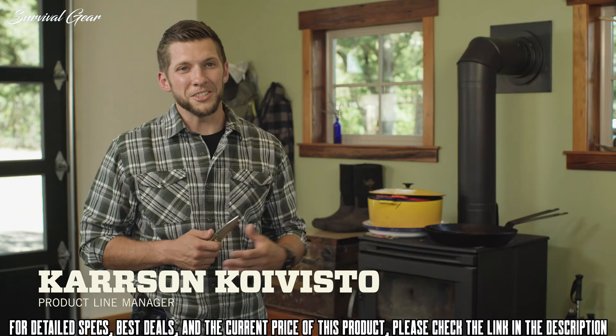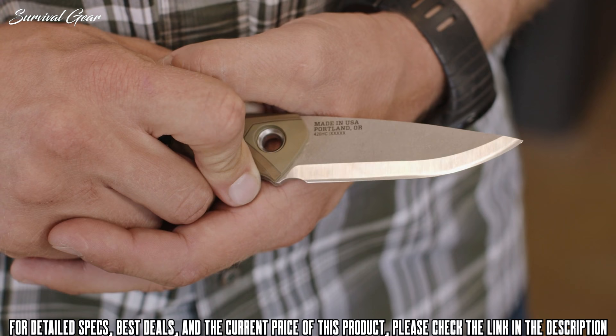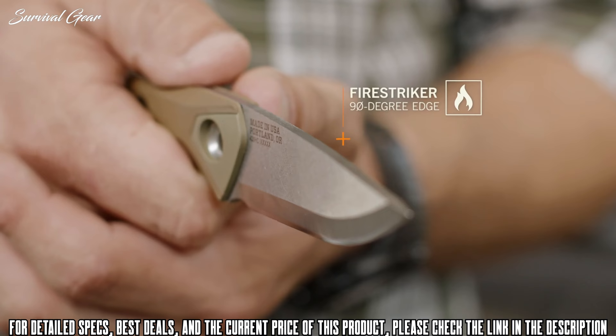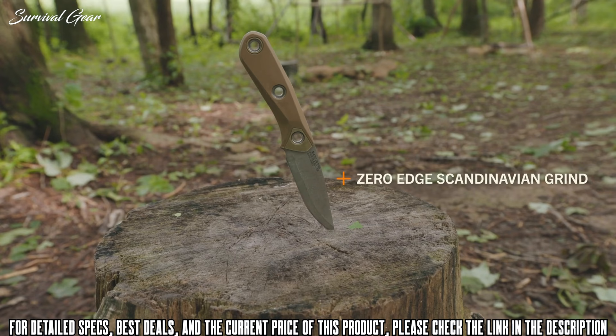This is the Principle from Gerber. When you're in the woods, you don't know what nature is going to throw at you. The Scandinavian grind is built to take a beating and retain its edge, but also excels at carving, whittling, and feather sticking. You don't want to carry extra gear to start a fire, so all you need is the 90 degree edge and a fire steel to throw sparks straight into your tinder. If you do manage to dull your blade, the zero edge makes it really easy to sharpen in the field.